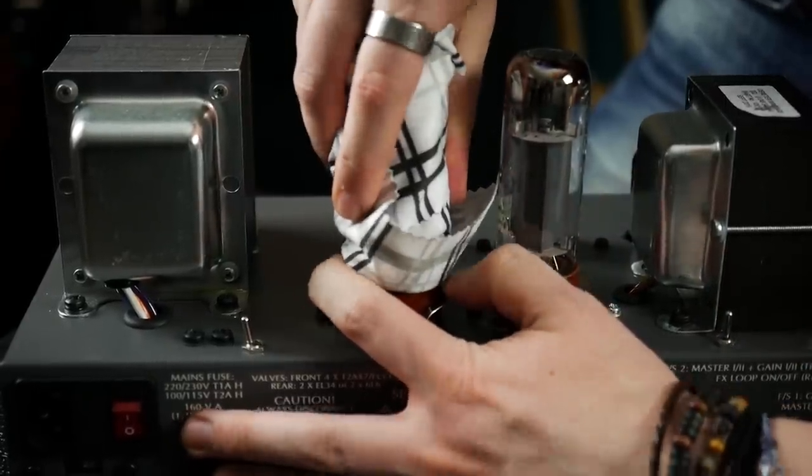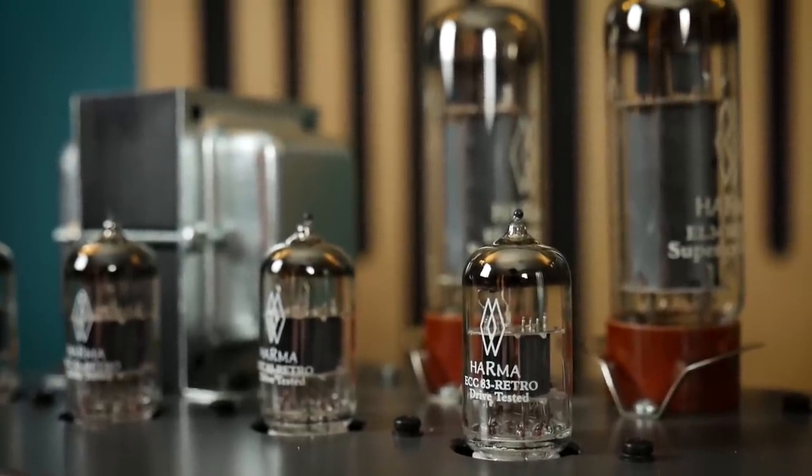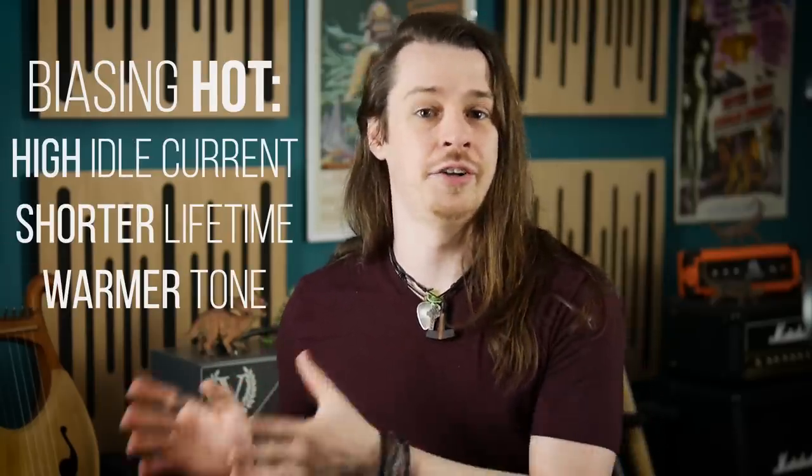That's all the new valves in place, but the amplifier and valves haven't yet been set up to work with each other. If we want the best sound performance and lifetime, we need to bias the amplifier. Biasing sets the idle current for output valves — that is, the current that flows through them when no signal is being applied. Having too low a current, or biasing cold, extends valve lifetime but creates a thinner tone. Having too high a current, or biasing hot, gives a lovely full warm tone but significantly reduces valve lifetime. Therefore it's important to get the bias somewhere in the middle for the best compromise between tone and valve lifetime. As they are used, valves drift in their requirements and can start to pull more or less current, which affects both tone and valve lifetime — which is why amplifiers should be re-biased regularly. The changes in tone happen so gradually you probably won't notice, but after getting the amplifier biased you should hear a significant difference.